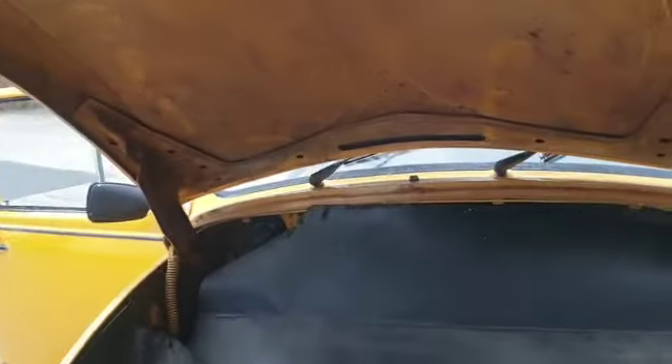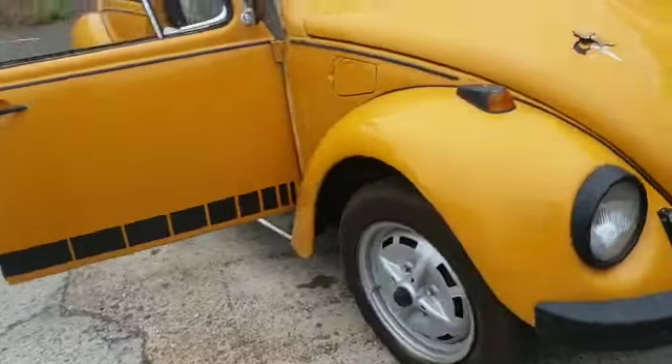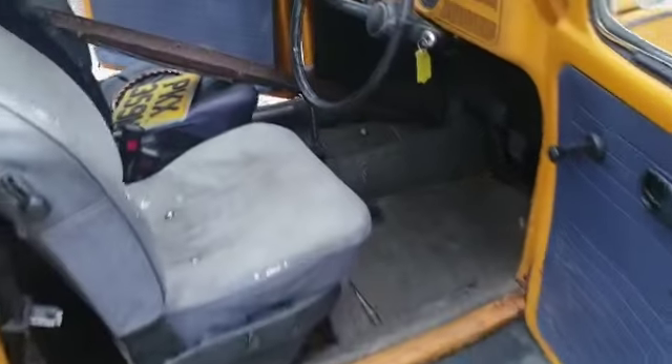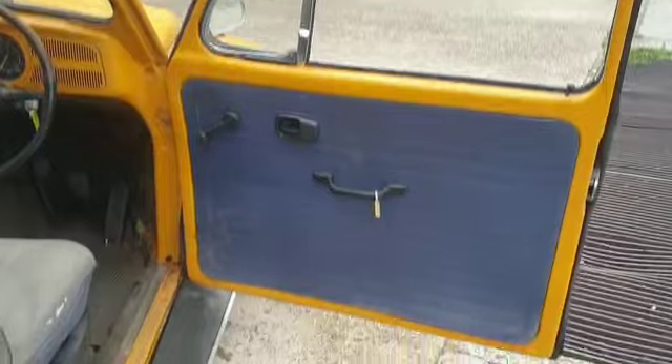Ironically, it's one of the tidiest I've seen in there, but don't let that sway you — there are issues underneath and on the top. We'll have a quick look inside and then go back outside. Oh, spare carburetor there — bingo.